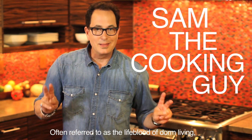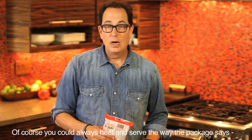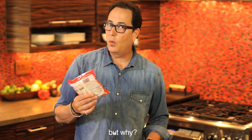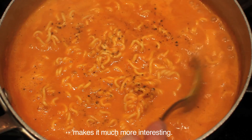Often referred to as the lifeblood of dorm living, ramen is quick and easy to make. Of course you could always heat and serve it the way the package says, but adding it to any soup about five minutes before serving makes it much more interesting.